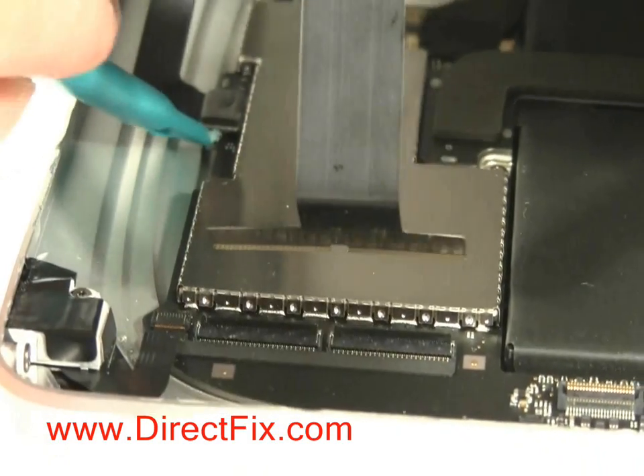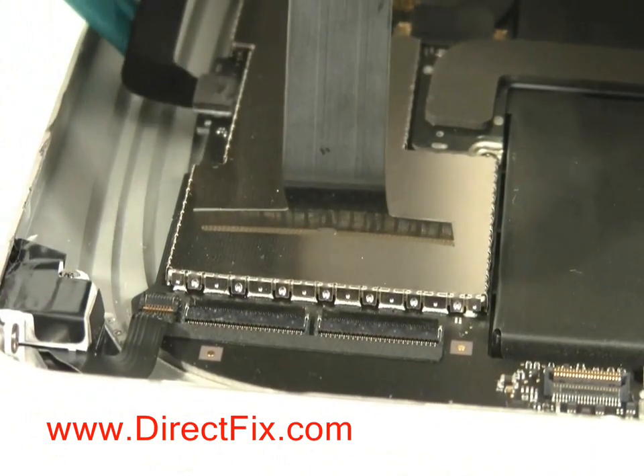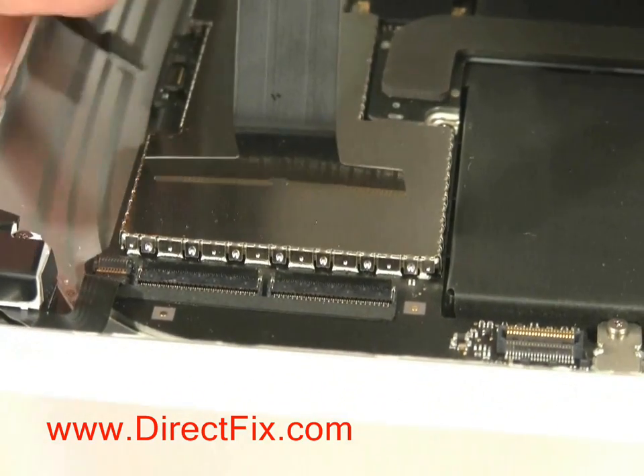This connector you will just be able to pull up and off the motherboard. It's like a plug and it will pop right off.